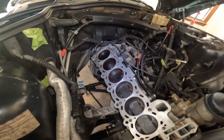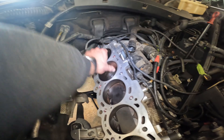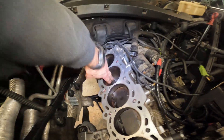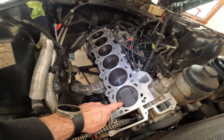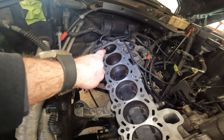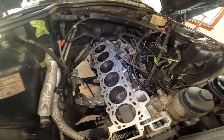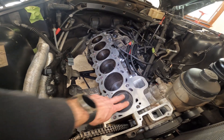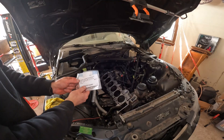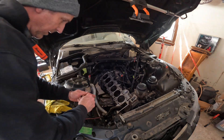I blew out all of the cylinders, wiped them down, and just made sure everything looks good. I did turn the engine so that none of the pistons are at top dead center, because I have to install the camshafts after and the valves can open slightly, so we want to make sure there's enough clearance. I do have new dowels for the cylinder head.